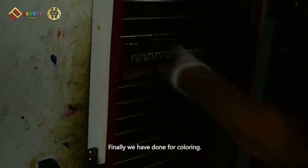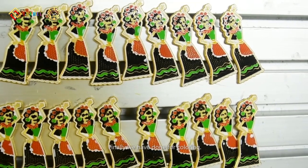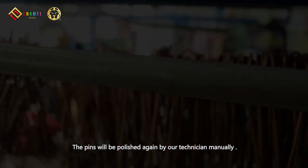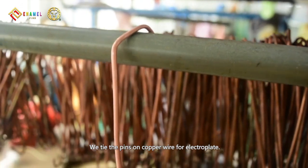Finally, we have done with coloring. The pins will be polished again by our technicians manually. We tie the pins on copper wire for electroplating.